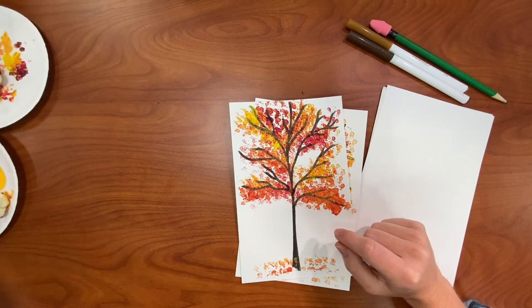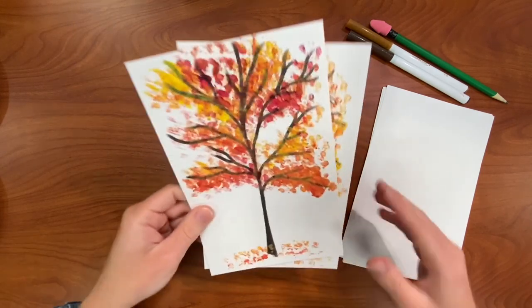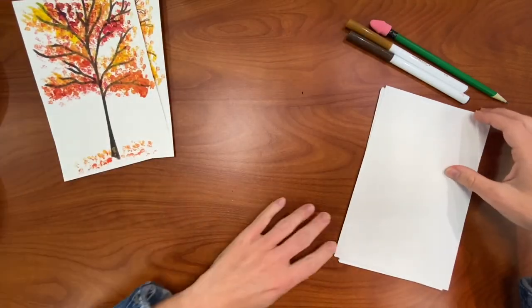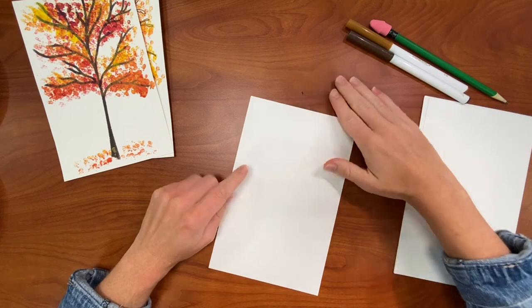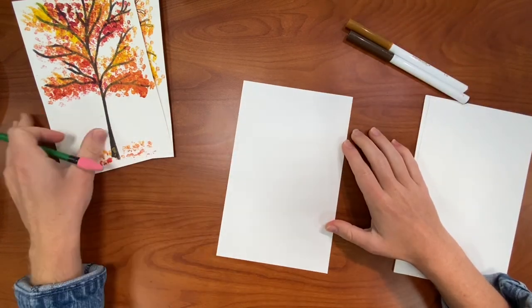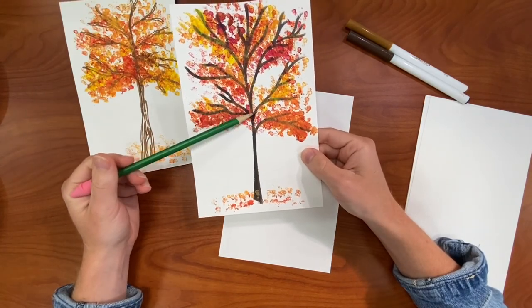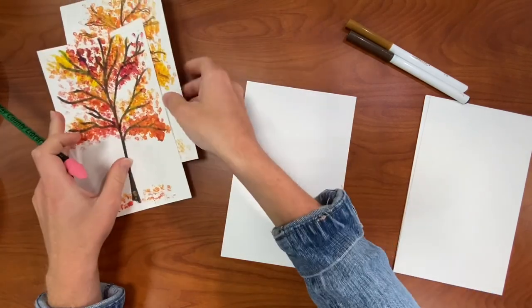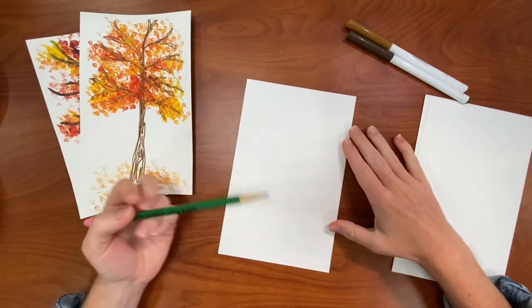I'm gonna move all of this out of the way so I don't make a mess — even though it might happen anyway, but that's alright. So to make your branches you can really do whatever you want. For this one right here I sketched it out first and then I went in with a marker. For this one I just kind of doodled it, so whatever you want to do is totally fine.